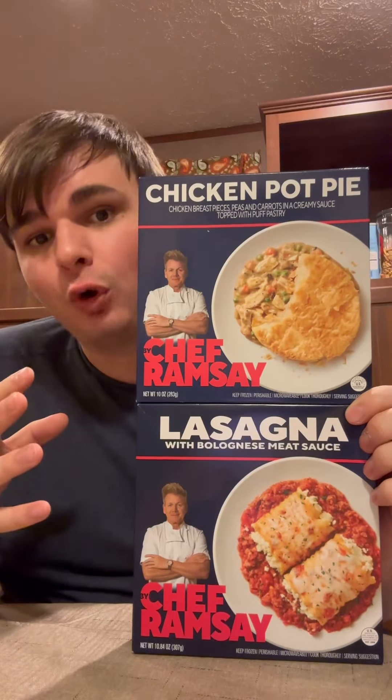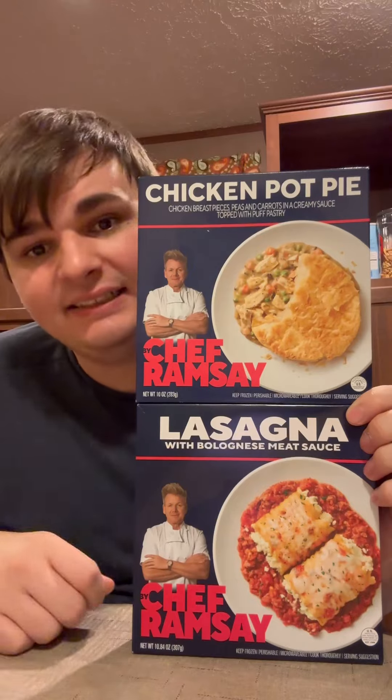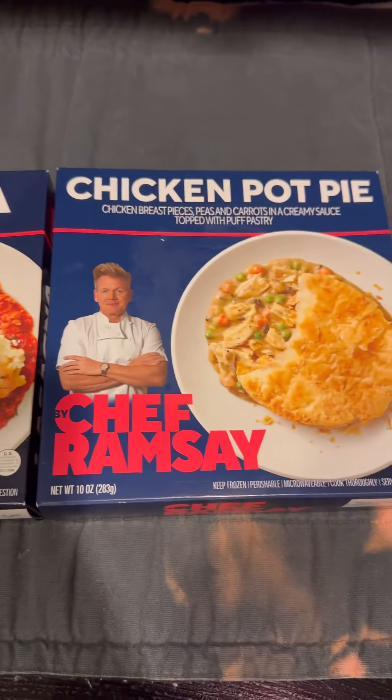Trying Gordon Ramsay's frozen food — the chicken pot pie and lasagna. This is the finale. We reviewed the other six before this, so go check those videos out if you haven't already. And we're finally trying the last two.